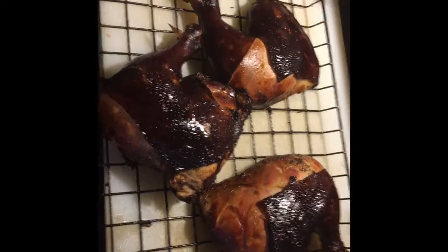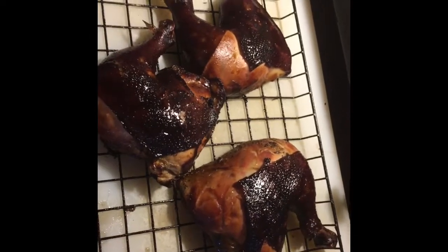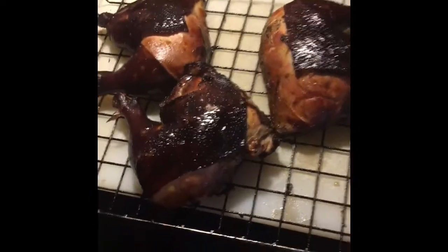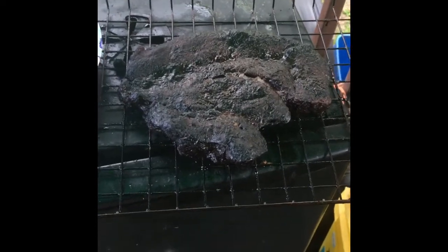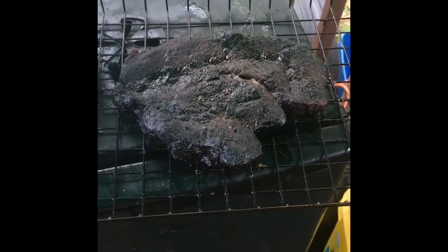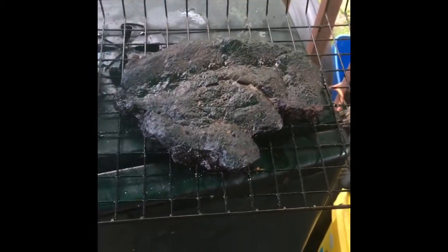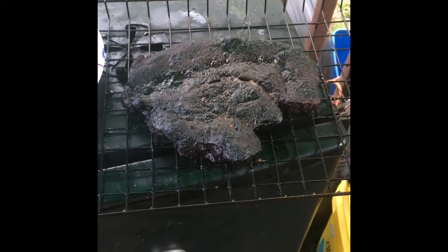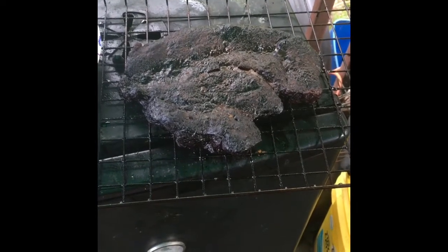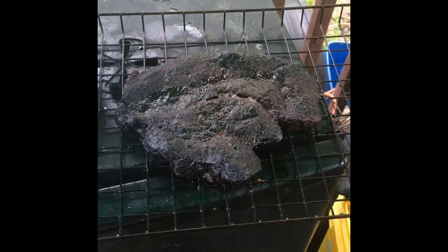Have a great Memorial Day and thank you to all that gave some, and those that gave all. After nine hours in the smoker, she's done — she looks fantastic. I can't wait to cut it open. That's an eight and a half to nine hour brisket out of the smoker. Check back when I cut her open.